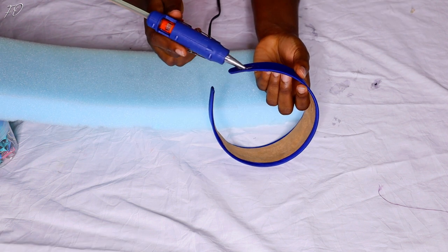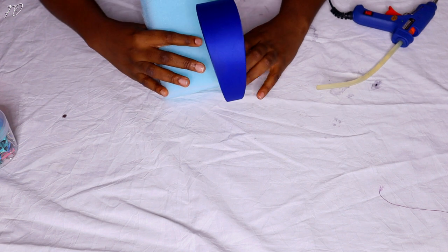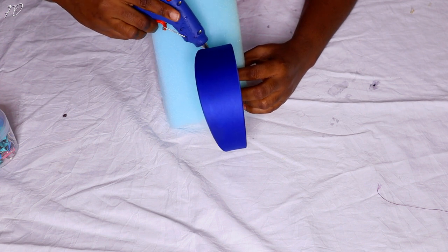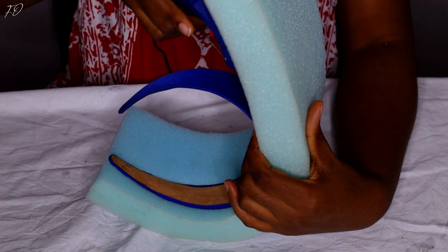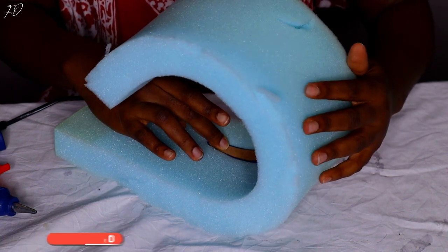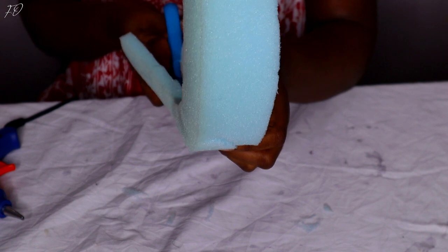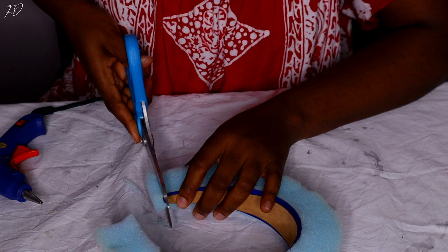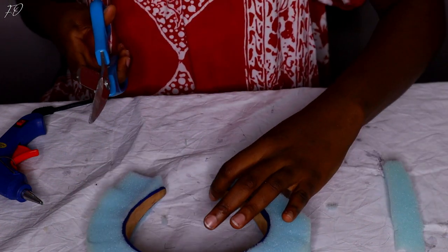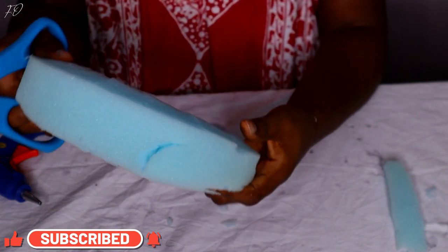What I'm doing now is gluing the foam onto the headband. This foam is what gives us the padded effect — the main difference between a ready-made padded headband and a regular headband is the foam padding. Someone asked me how to get a padded headband, and I promised to show how to make one at home. All you need is a piece of foam, glue it onto your regular basic headband, and that's it. Once the foam is glued on, you just wrap it up and your padded headband is ready.